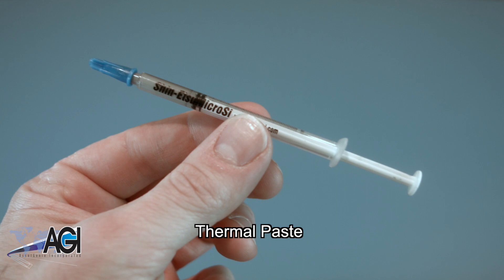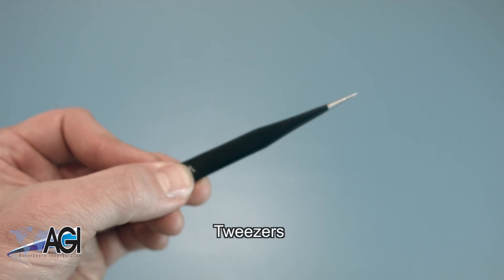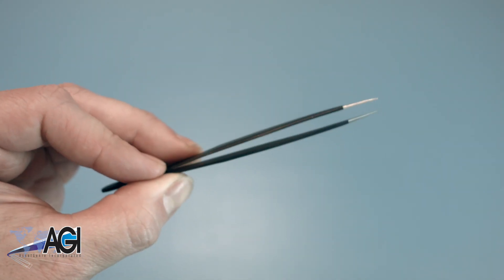You will need thermal paste for this replacement. If you have tweezers, you might also want to have them handy, as they might be good for handling small parts.